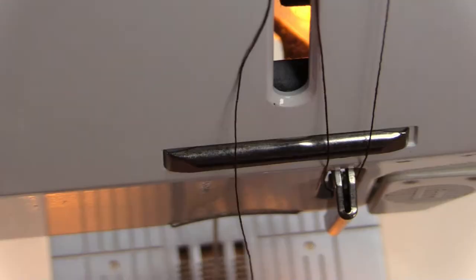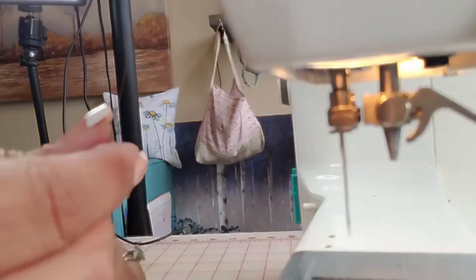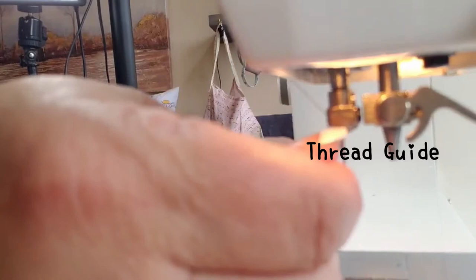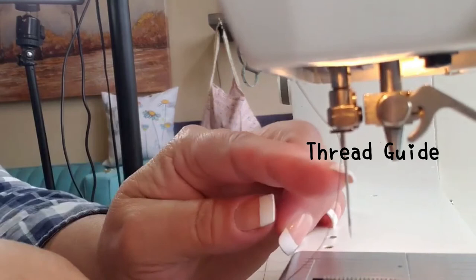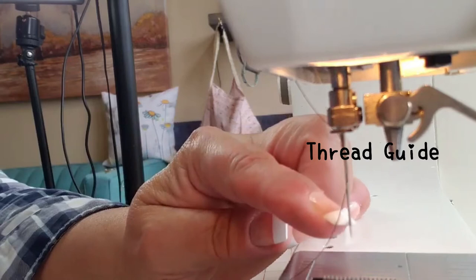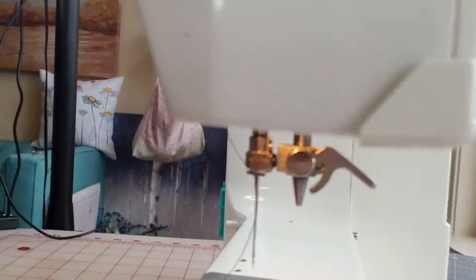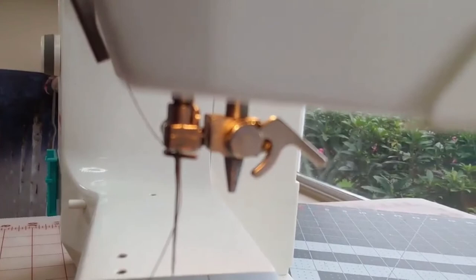Then the thread comes down to that little bar that wraps around your sewing needle. Take this thread and loop it right through it so the thread is attached to this piece and is now resting on the front side of your sewing needle. If you let go it won't go wild — it's kind of clipped into place.